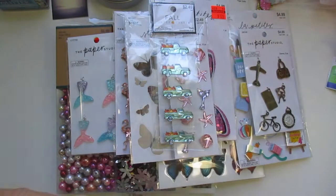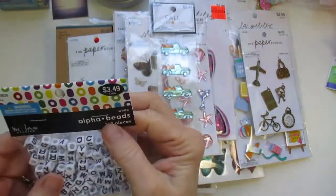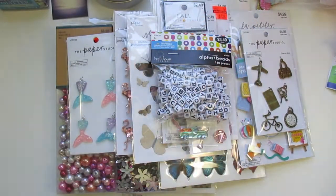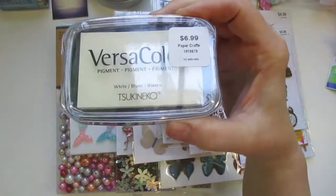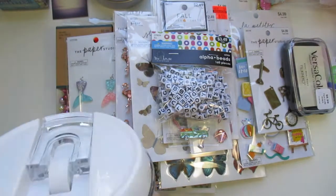I picked up some of these alphabets — they were full price at $3.49. And then I did pick up some of this white ink pad for inking. Down in their aisle where they have all the spring things, all of that was half off also.